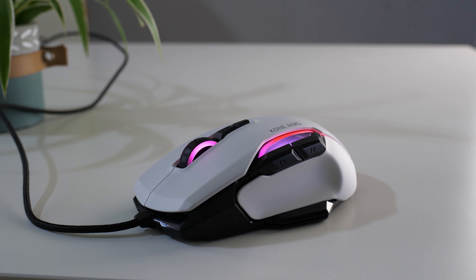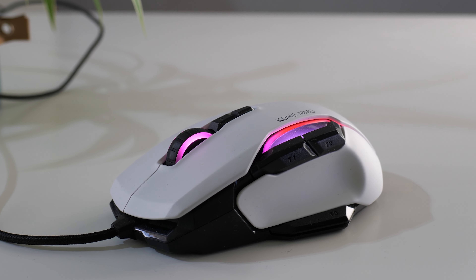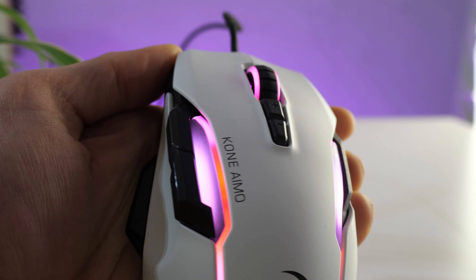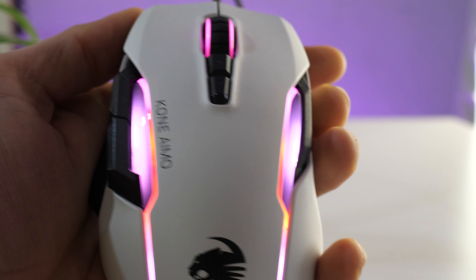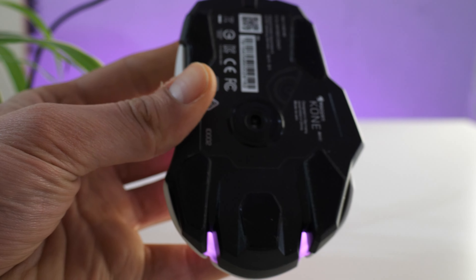Number two is the Roccat Kone IMO Remastered. It has a very long button for long drag clicks. The texture is pretty smooth but still gives enough grip for drag clicking. It is heavy at around 135 grams, which can be a dealbreaker, but the software lets you customize debounce time — you can set when button presses are registered before it double clicks. That is a very handy feature for any drag clicker in Minecraft, for example. Roccat is where you want to go for drag clicking, though the heavy shape is the main downside.